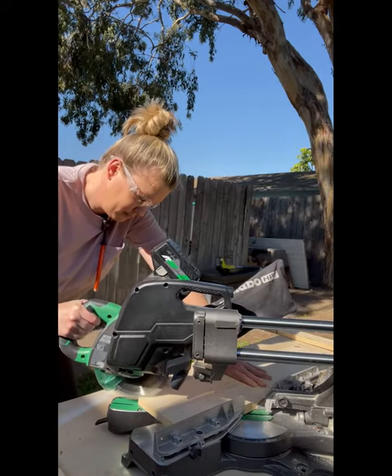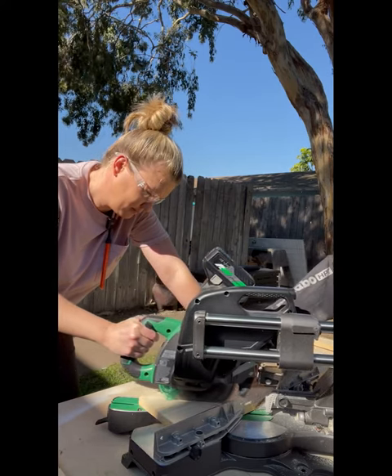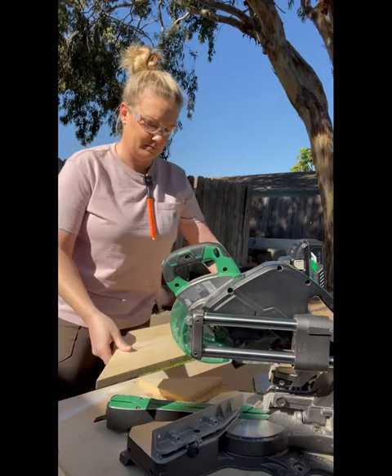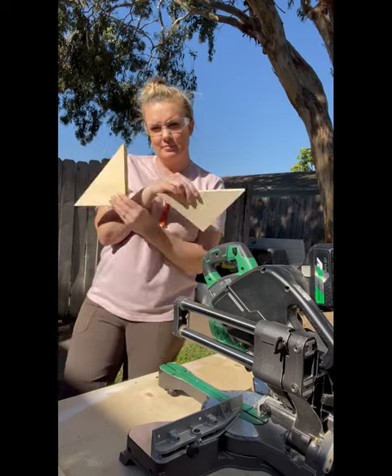To make my shelf supports, I turn my saw to a 45-degree angle and cut a triangle out of the 1x6. Then I flip the board, turn it back to zero, and make another identical triangle.